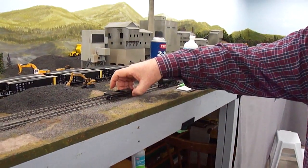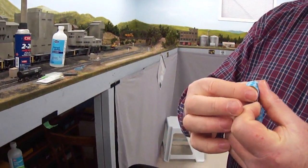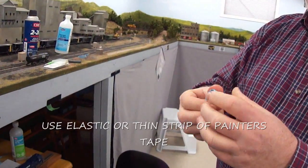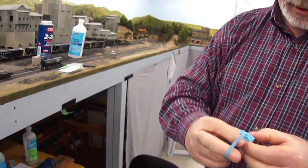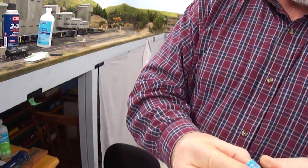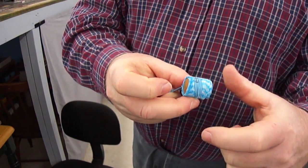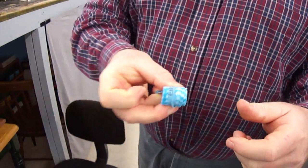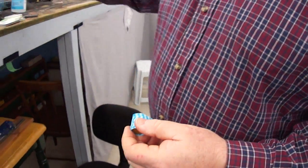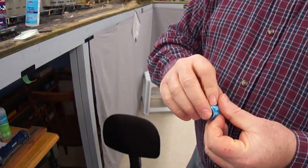One thing you can do to fix the reverse direction problem is run an elastic band around the car in the middle. That will still allow it to apply to the rails and still have some cleaning capability. The rail would run on either side, and it will roll back and forth in many different directions - you can even go into sidings. That is kind of the way I do it for the main line.